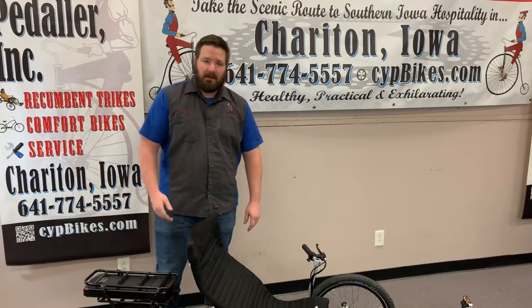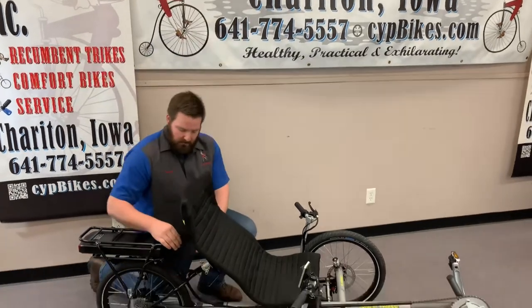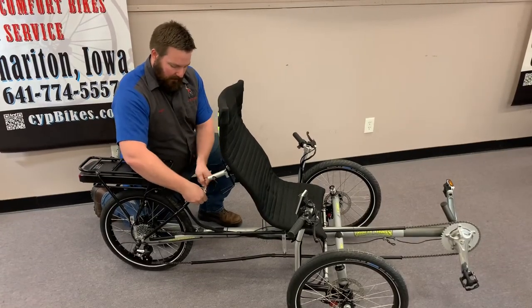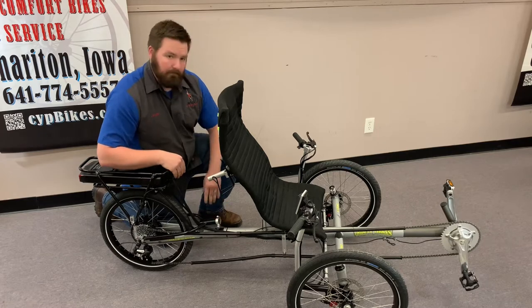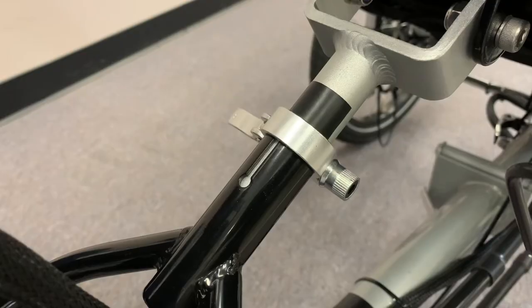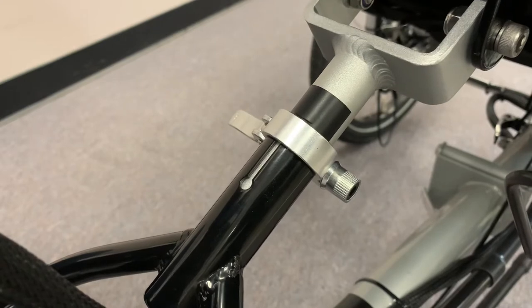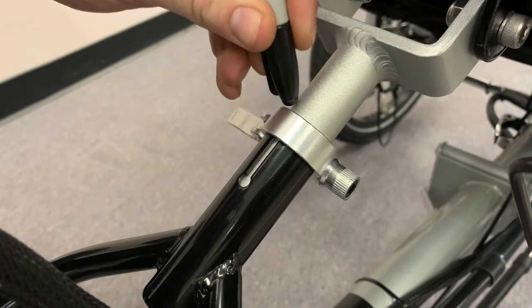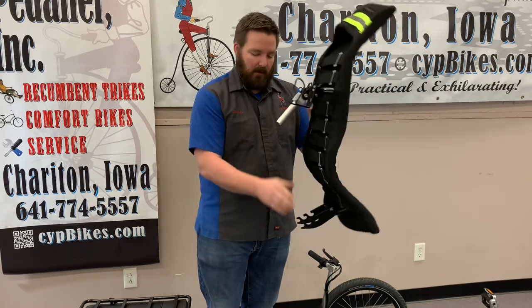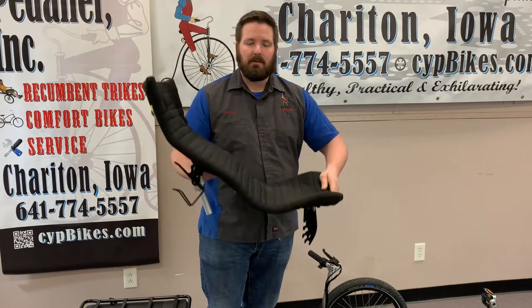To start the folding process I like to release this quick release right here, push the seat forward, tighten this back up, and then lay it down on the frame. Next we're going to go to the quick release underneath the seat, loosen that, and then pop the seat up. Before you remove this part of the seat you can mark your recline position with a piece of tape or a marker. Note that there are three slots on this seat and that will change the height adjustment.